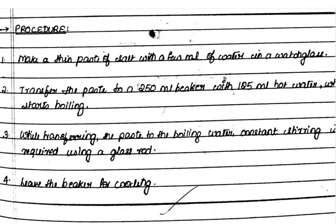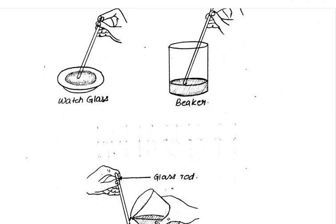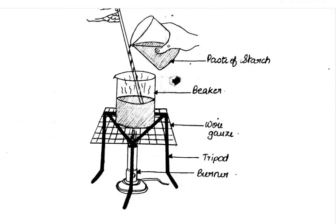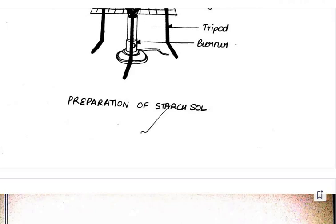Leave the beaker for cooling. You can see here in the pictorial diagram: watch glass, beaker, and this setup — paste of starch in the watch glass, beaker on wire gauze, tripod stand and burner — for the preparation of starch solution.